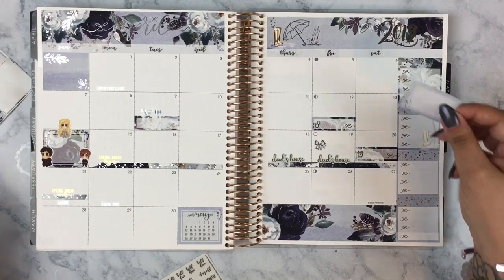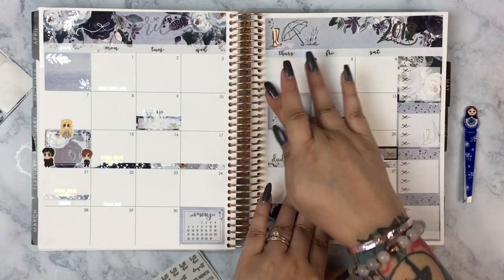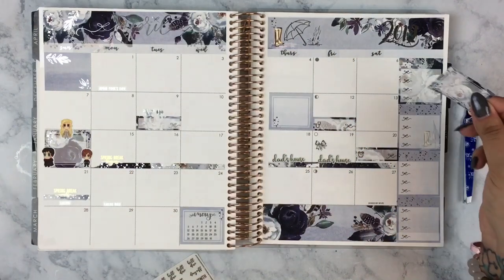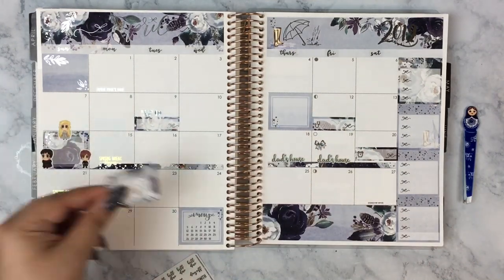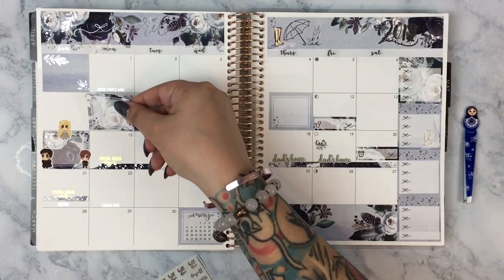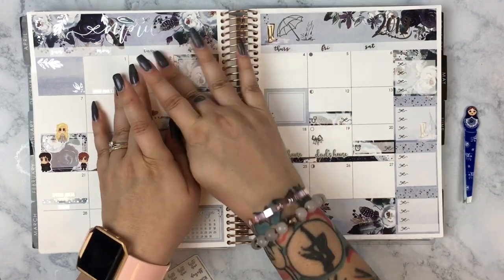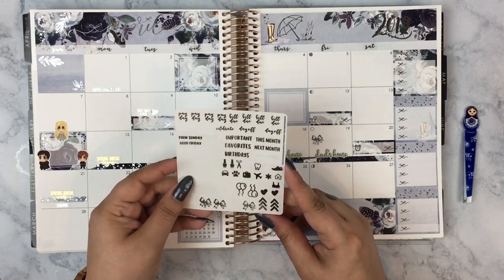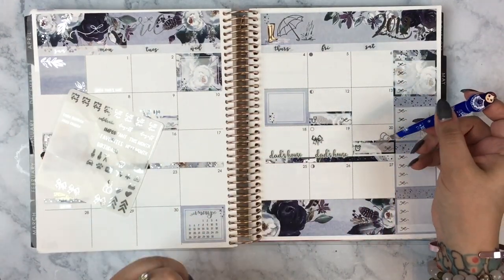Then I have a couple of leftover full boxes from the kit to spread around wherever the spread feels like it needs more color. This one was a little difficult — I kind of wanted to put it where the spring break washi was, but then I didn't want to cover that. I put it on the left side instead because it was very heavy on the right with all the boxes and dad's house stickers.